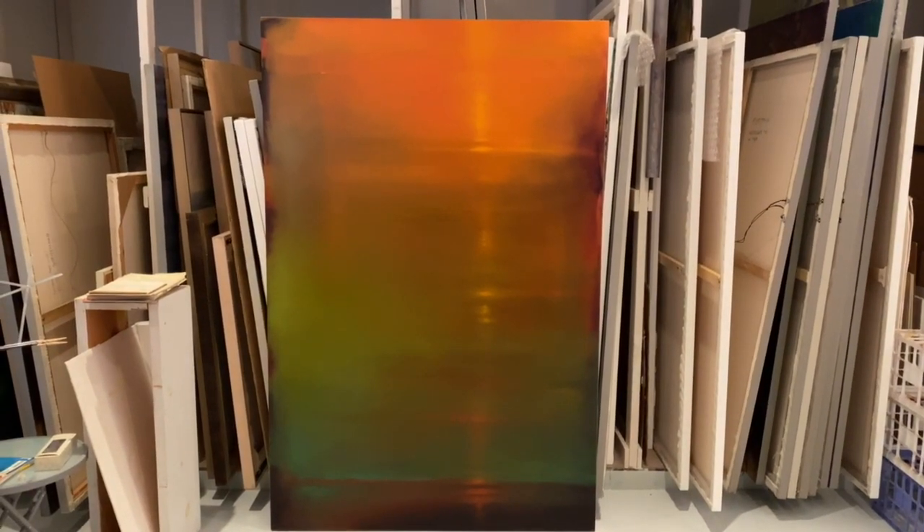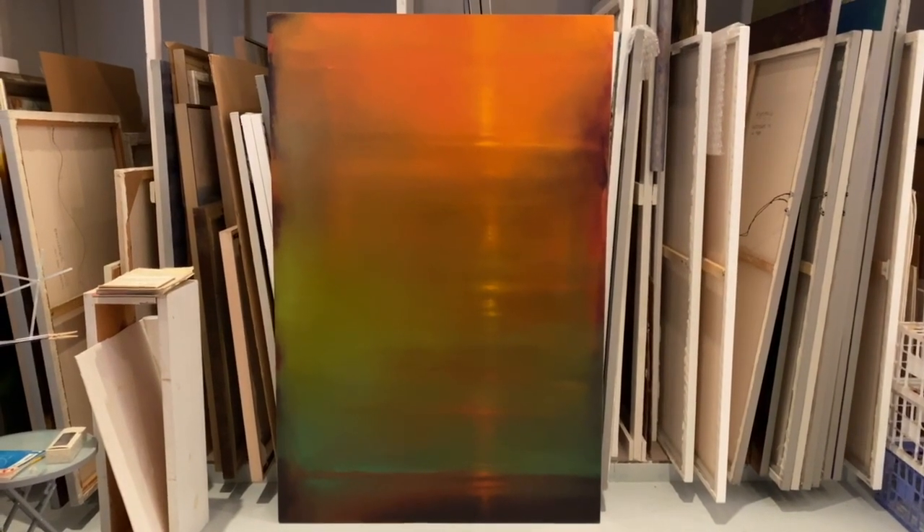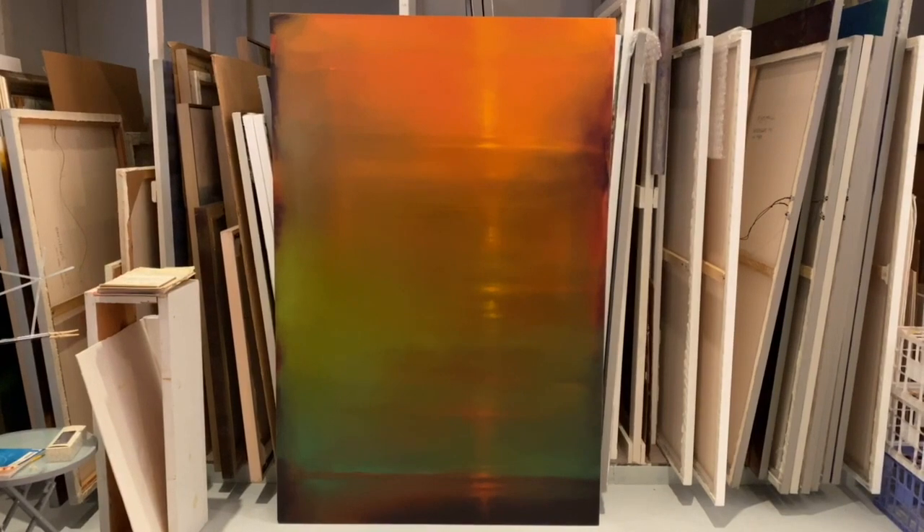I pulled this painting out, which was done in 2007. It's from the Waterscape series — just to show, it is the precursor to the series I'm working on now.